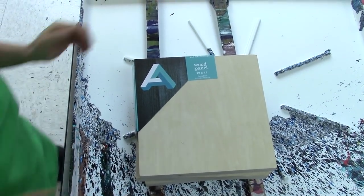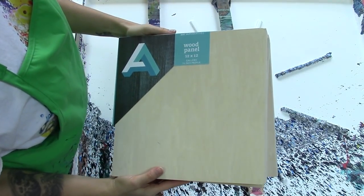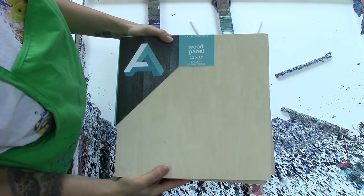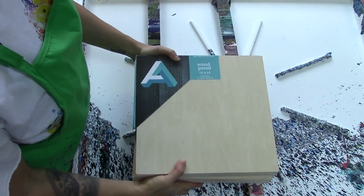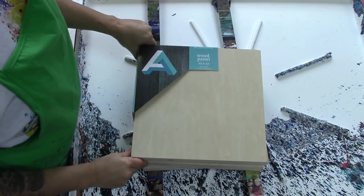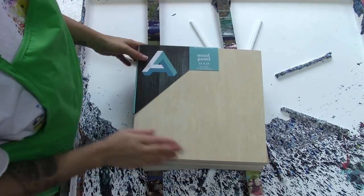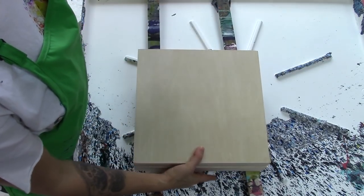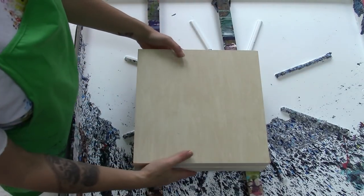These are the panels I got — a three pack of Art Alternatives wood panel 12 by 12. I have not heard good things about their art materials such as paint and colored pencils, but I've had great luck with their wooden panels. I mean, wood is wood. So let's paint on one and see how it goes.